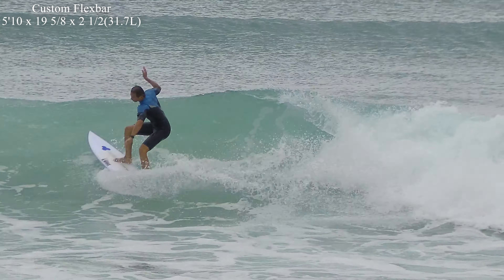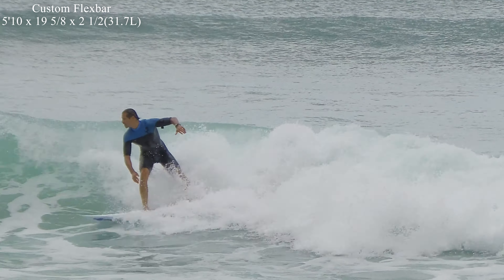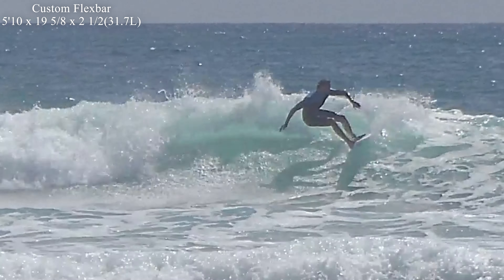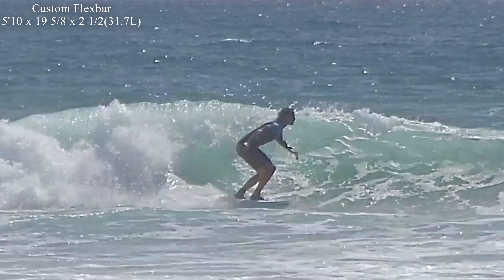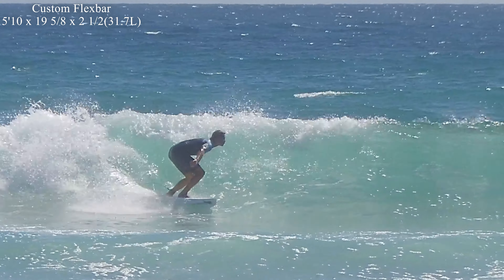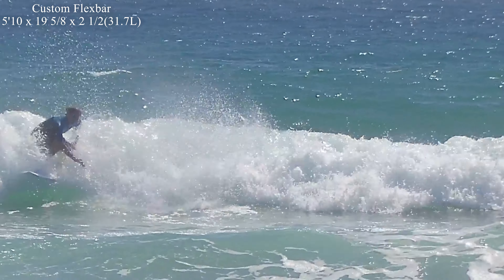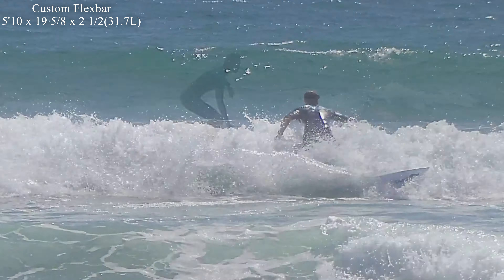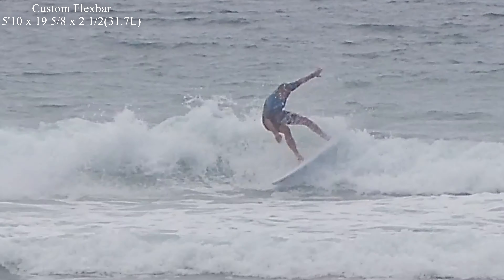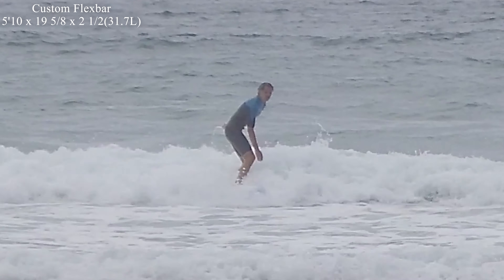The Flexbar construction is just as good as the Spinetek in terms of spring and projection, and feels a little more natural the way it sits in the water — more like a PU — where the slightly lighter Spinetek sits a little more on top of the water. Whenever there is likely more texture on the wave face, I would be reaching for the Flexbar due to its slightly heavier weight. That said, they are both lightweight, super springy epoxy constructions and you can't go wrong with either.